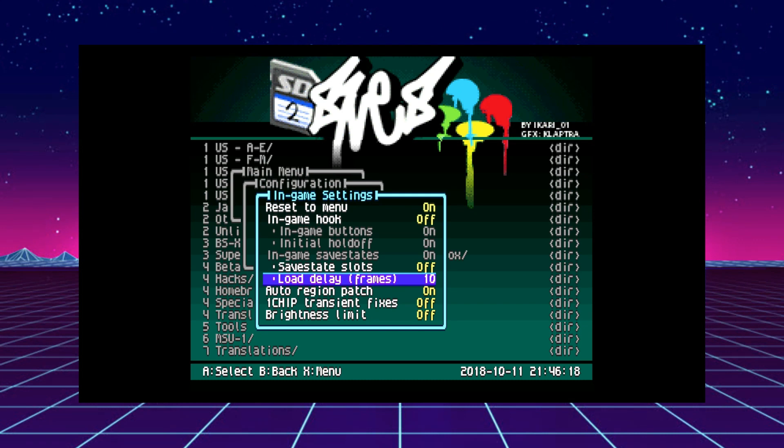Load delay is another added option. When the save state is loaded everything loads up pretty much instantly, but you can change how many frames of delay there are between when you load the state. For me it's not that big of a deal.